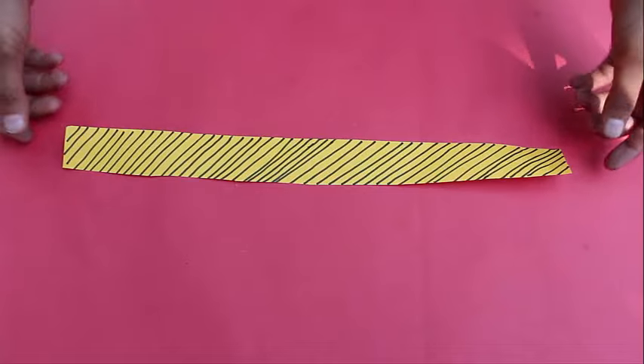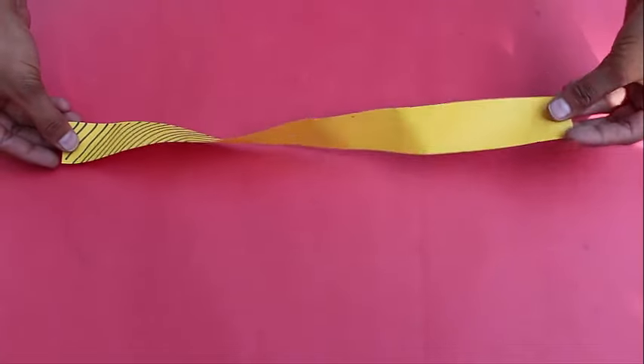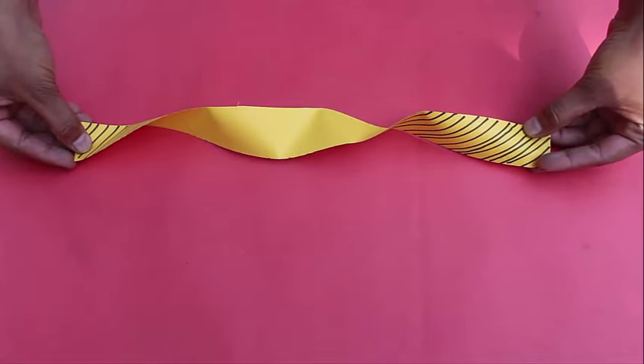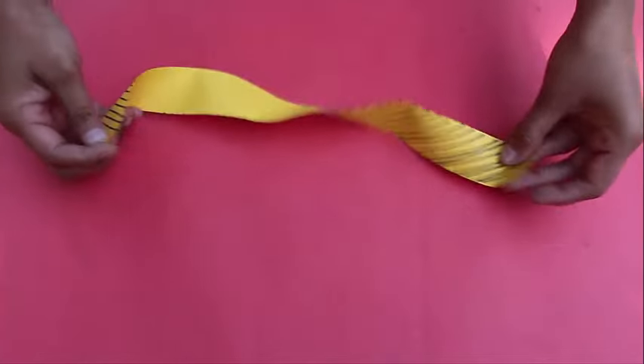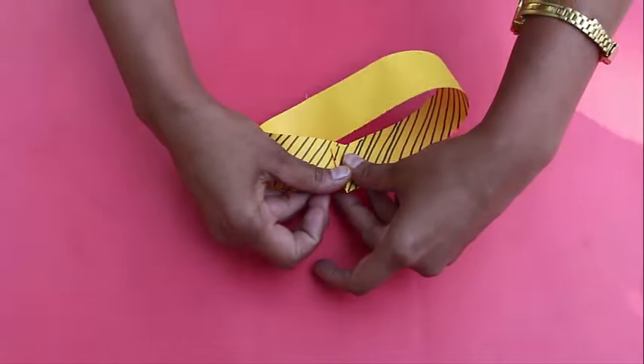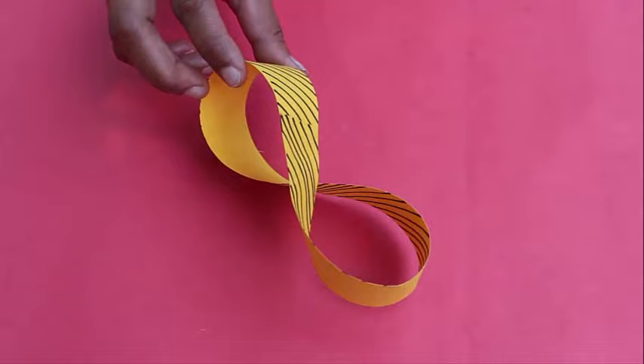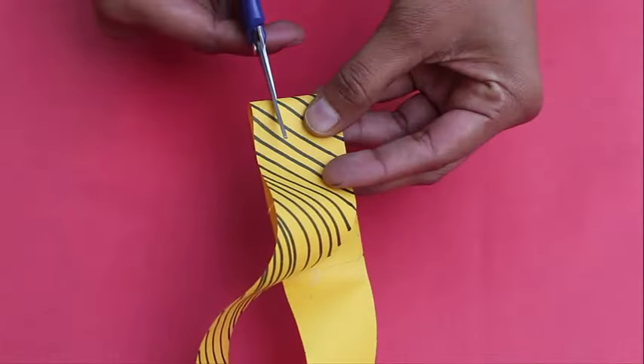Now take another strip and give it this time two half twists, which is 360 degrees, and then glue the two ends together. After gluing, this model will look like the figure of 8.